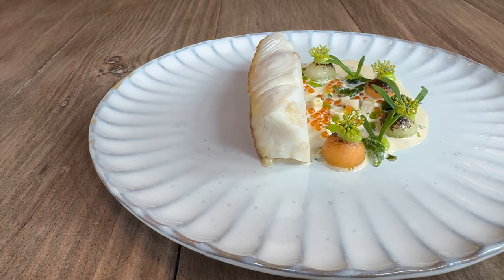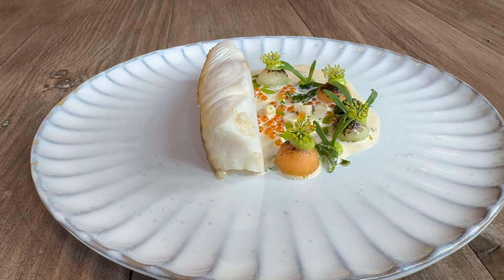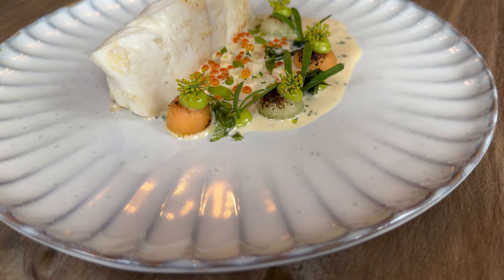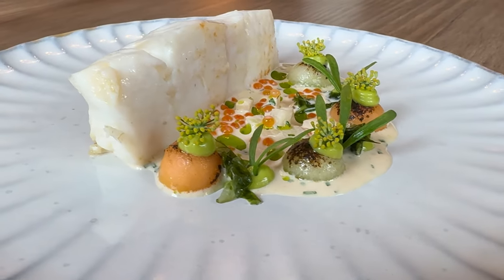My name is Adam Jackson, I'm head chef at the Old Deanery in Ripon, and the dish I'm going to do is halibut with charred melon, Hundred Hills sparkling wine sauce with charred melon and sea vegetables.